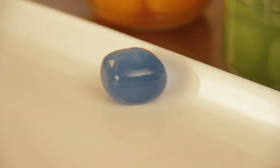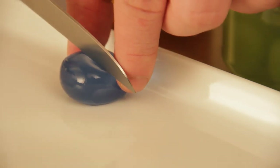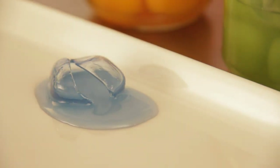A stable but delicate shell made of gel encapsulates the liquid core. The shell does not rupture until pressure is created during consumption, when the flavor of the enclosed liquid unfolds. This leads to a sudden taste sensation in the mouth.